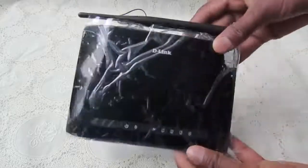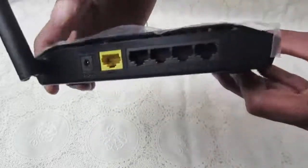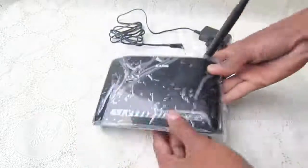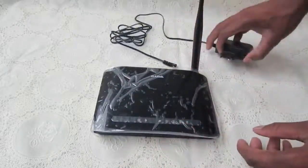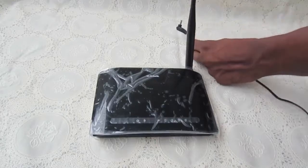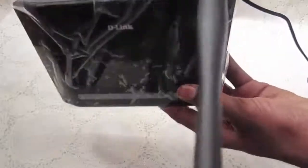Let us connect this — it's very simple. Take the adapter and connect it here. Then plug in the power cable and connect it to the back side port.